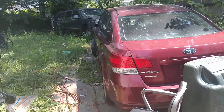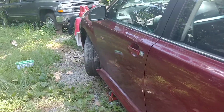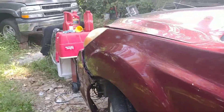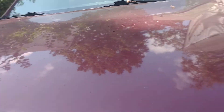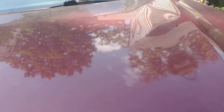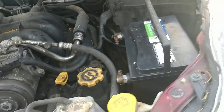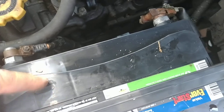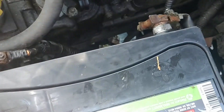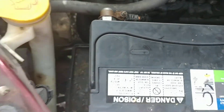After much trial and tribulation, the range sensor error was solved by switching a spare valve body into the transmission, because that is where your range sensor is located. I got a new battery — I'm a cheapskate, so I got it on sale and had to swap those things.